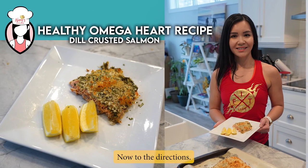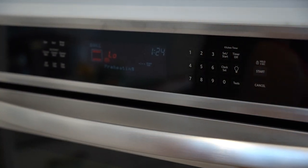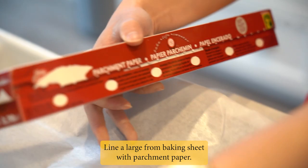Now to the directions. Step 1: Preheat the oven to 425 degrees Fahrenheit. Line a large rimmed baking sheet with parchment paper.